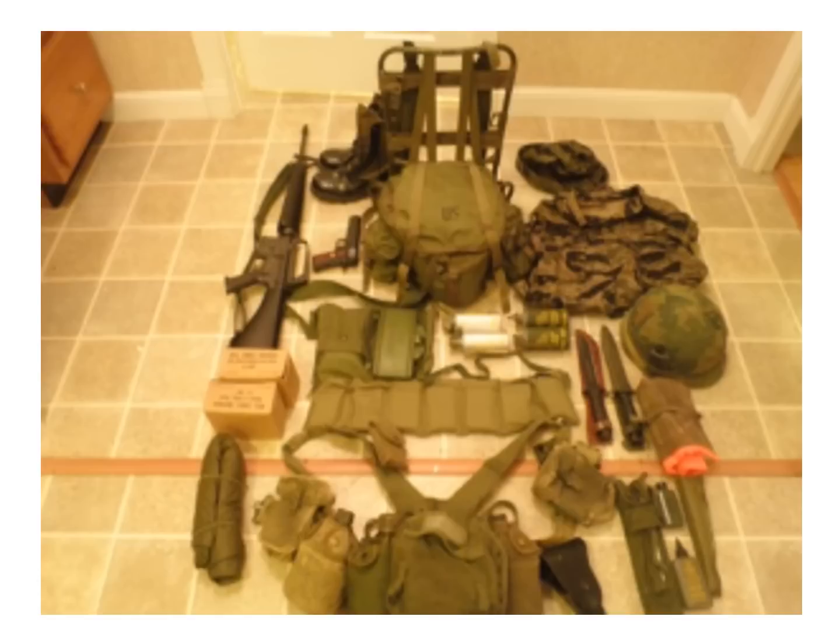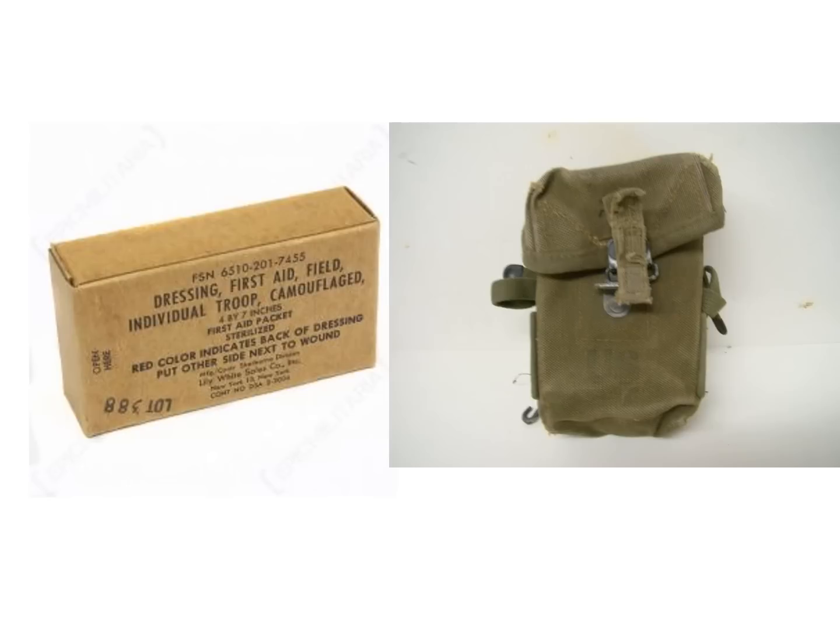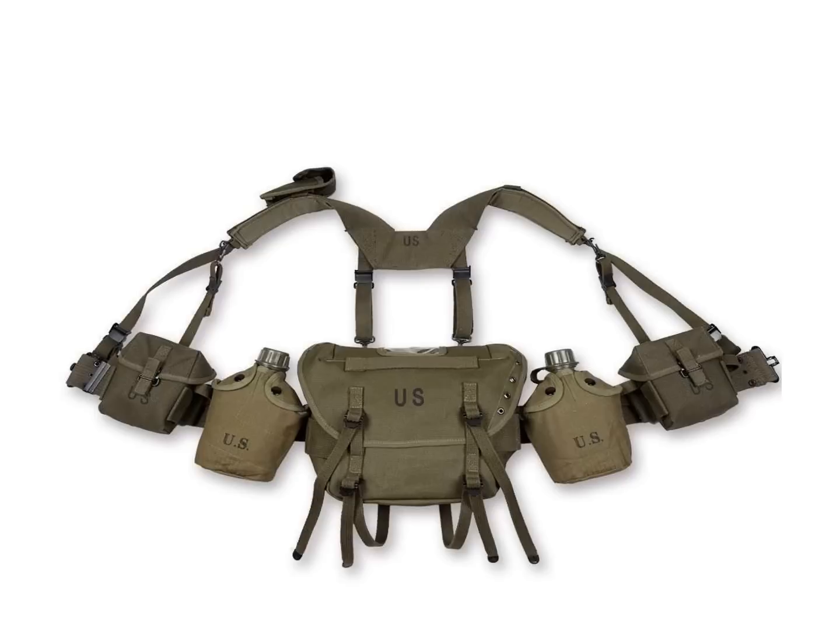What you see here is a photo of the gear used on short patrols — the rucksack and earlier gear is in addition to this getup. Smoke grenades and baseball grenades were attached to our shoulder straps. First aid battle dressings, magazine pouches, and our canteens were attached to our belts. The fanny pack was used to carry additional supplies, such as a meal, claymore mines, or additional grenades.